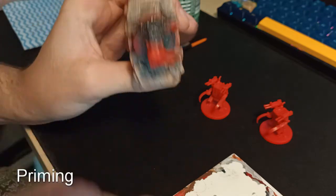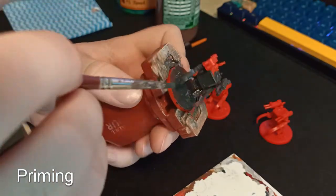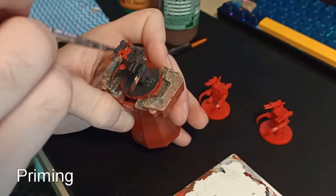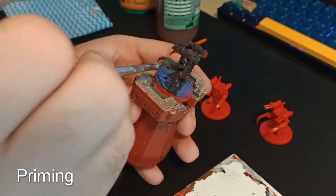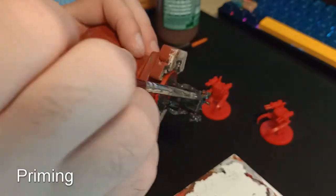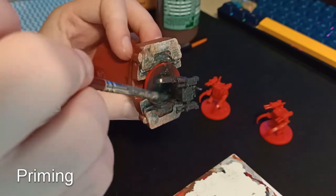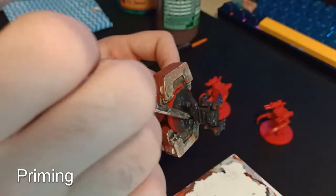As you can see I'm simply priming the models, starting from the base red plastic, and this just helps paint stick better. Otherwise you will find that as you pick up the models later when you're playing with them, they will chip and rub off, which is obviously not ideal. I'm simply using Vallejo Surface Primer — I don't have an airbrush or anything, so I simply use my paintbrush for everything and I'll just go through and do this on all the models, covering every bit.